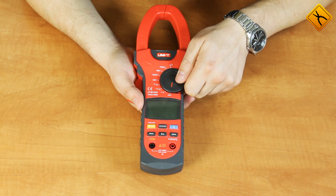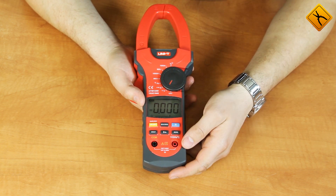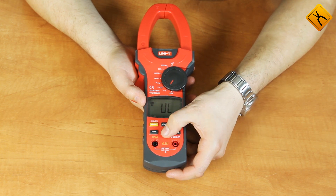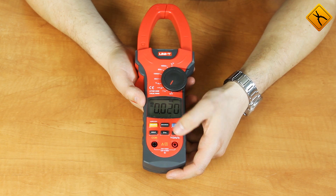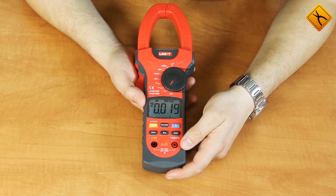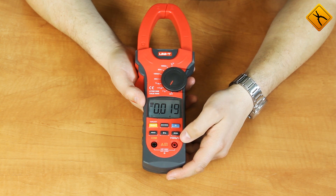To turn on the meter, use the rotary switch. When voltage measurement is selected, you may use the SELECT button to switch to AC current. You may also select frequency and duty cycle measurements. There is a maximum-minimum function to determine the maximum and minimum values, a display backlight, and a hold button for measuring data hold.